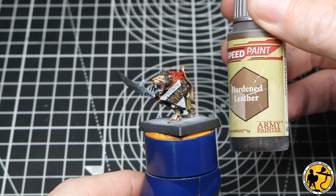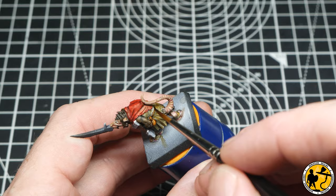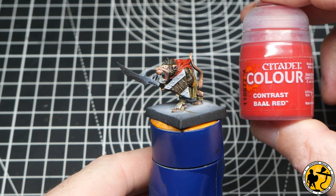Here I'm using Army Painter Speed Paint Hardened Leather. I'm going to use this for the little money pouch on the side, the leather belt that goes around his waist, and also for that leather wrist strap.